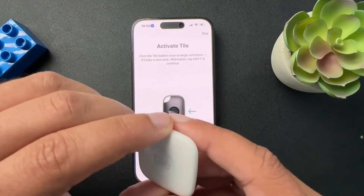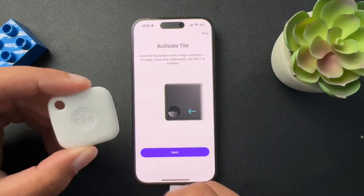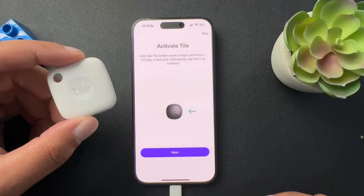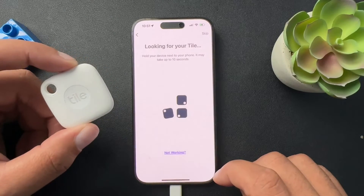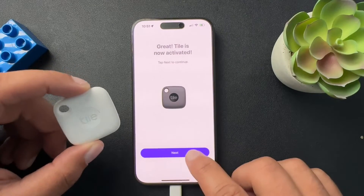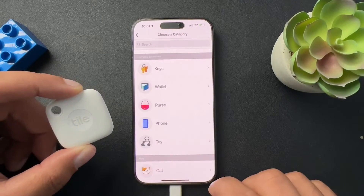Activate the Tile. Here we go — we're going to press that button. Now it's looking for the Tile. The Tile is now activated, so we'll hit next.